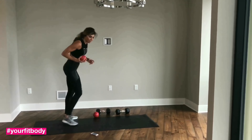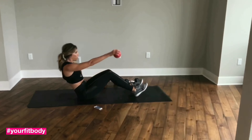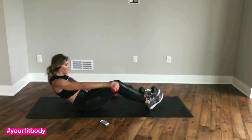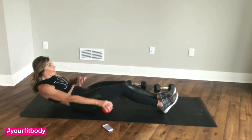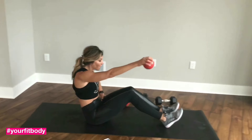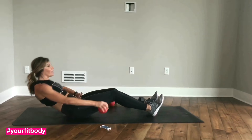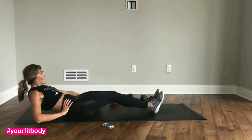Grab that lighter dumbbell — mine is only 3 pounds. Just up and down. Really think about driving your belly button to your spine. Breathing out on the way up, squeezing your abs. The first shift was kind of easy, but now — not so much. Okay, one more. Switching sides.